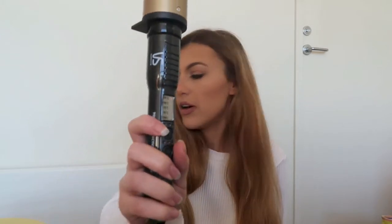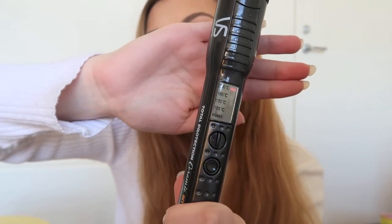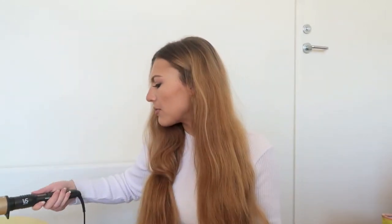I'm going to be using this here — this is my VS Sassoon Total Protection Ceramic Intense. You can see it's a bit thinner at the top and thicker at the bottom, and it's got multiple heat adjustments. It's actually on already. I put mine on the highest setting, which is probably not good for your hair. I think around 185 degrees is better, but I have very thick hair so I need the heat to get through it all.